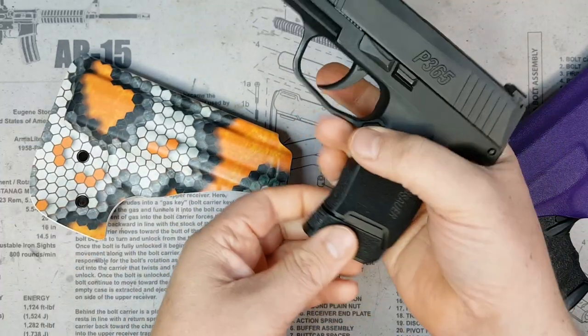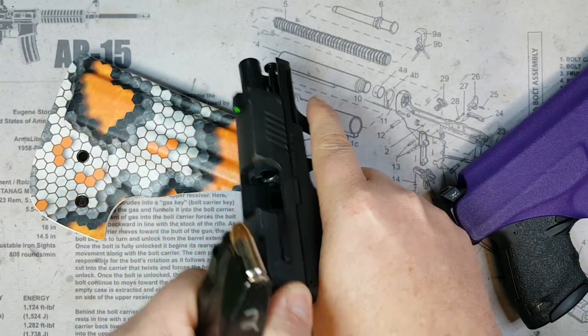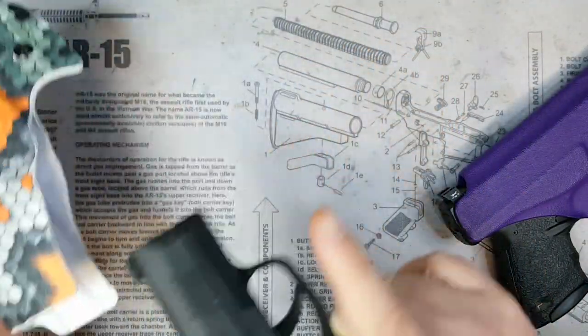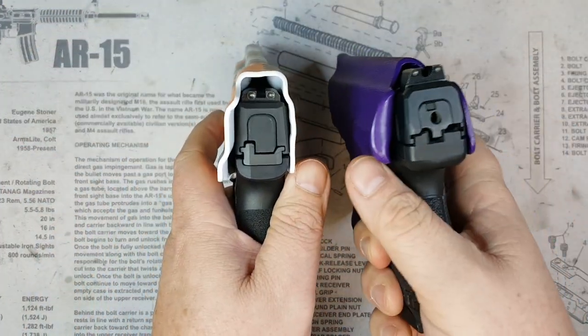This gun has been cleared but it does have a 12-round mag in it. As you can see, the retention is great on it.